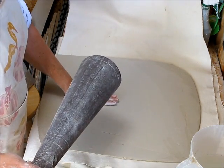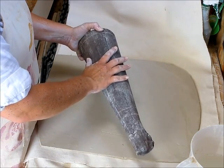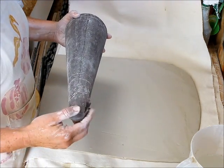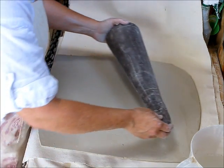I joined these two pieces of slab and now I'm going to put it on this cone shape that I got at Michael's and it's covered with some tights. It just makes it easier for release once the clay sets up.